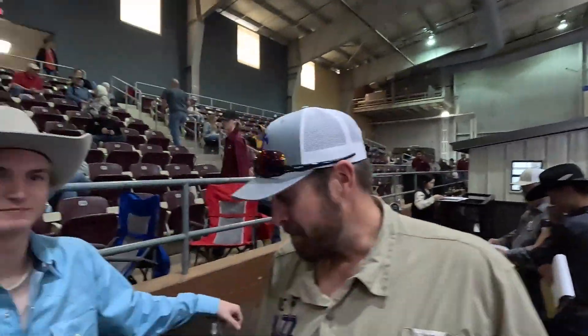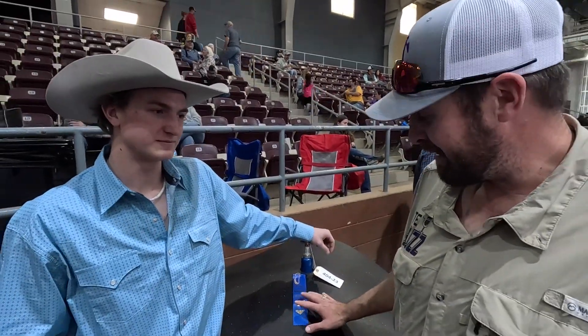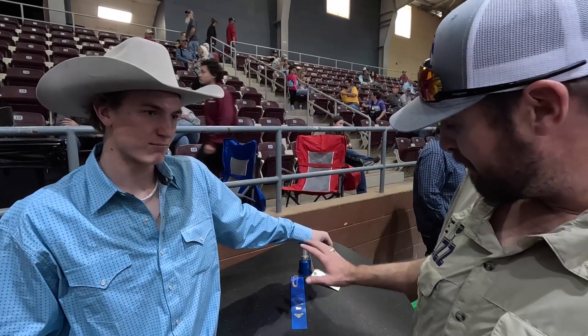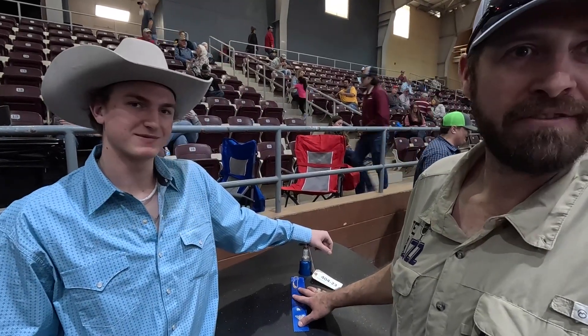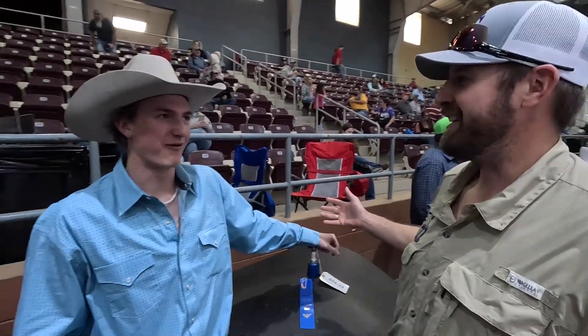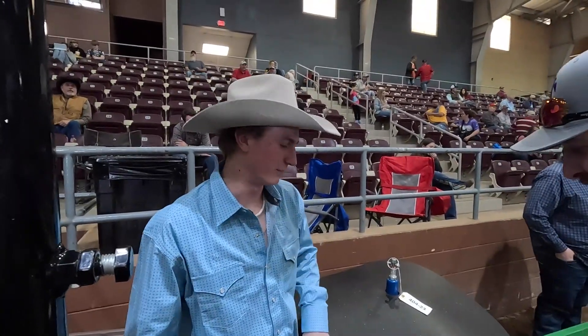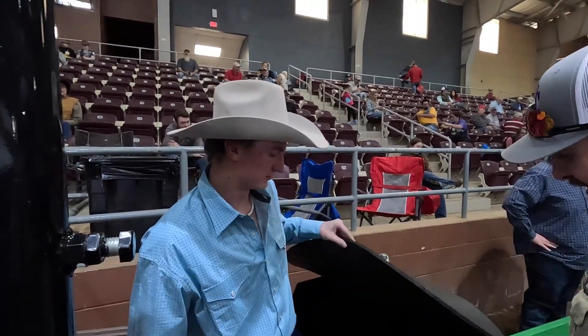We're going to let Asa tell us a little bit about this. For everyone at home, this is a mineral feeder. Asa, let us know what you built here. All right, so this is a mineral feeder for your loose minerals.